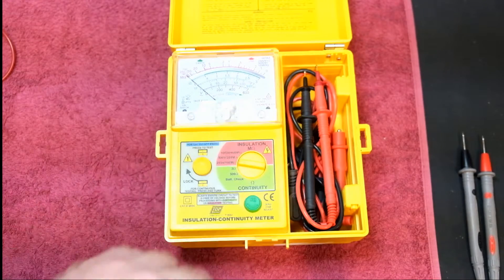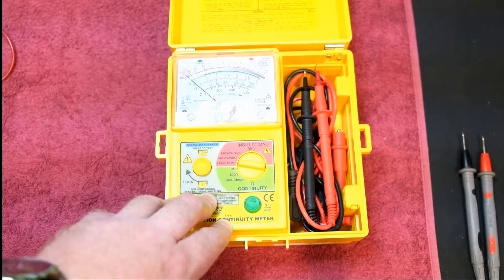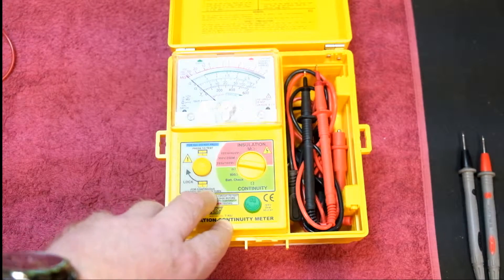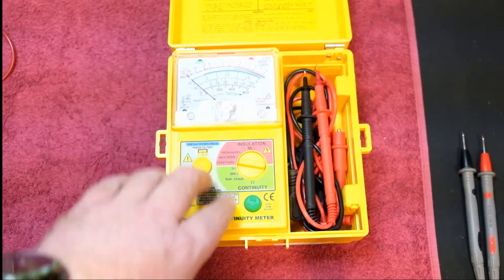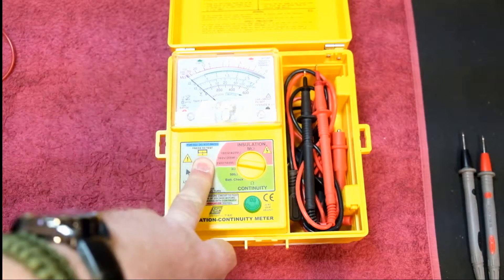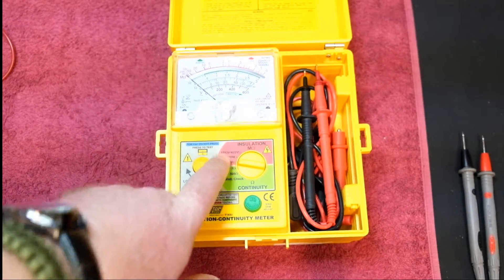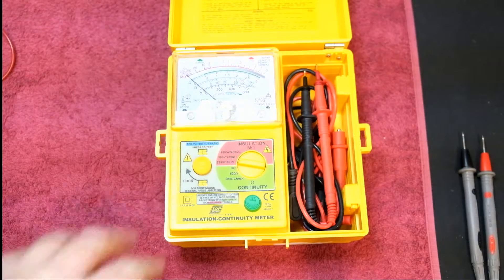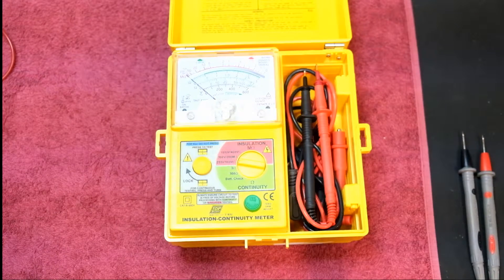This unit can also measure AC voltage from 0 to 600 volts, which covers single phase and three phase here in South Africa. If this indicator doesn't light up and you know there's no power, you can hit the test button and it'll send through whatever voltage you've set — 250, 500, or 1000 volts — onto those lines and check the actual resistance, coming back with a reading on the scale. I'm going to measure the output of this unit to verify the 250, 500, and 1000 volt outputs.